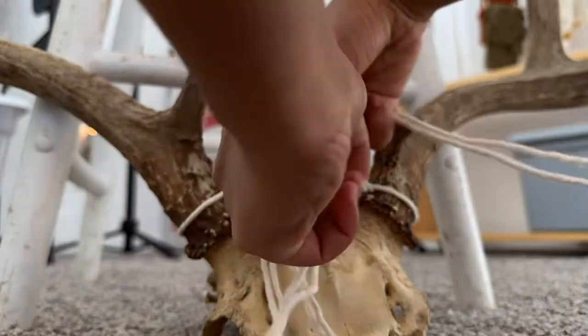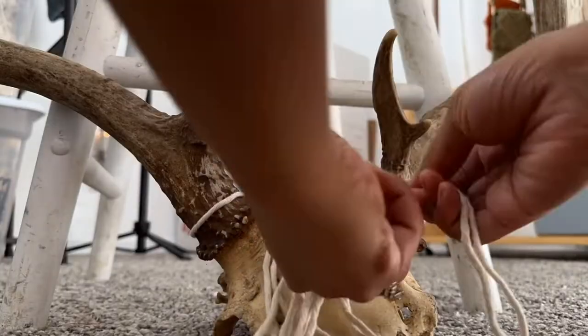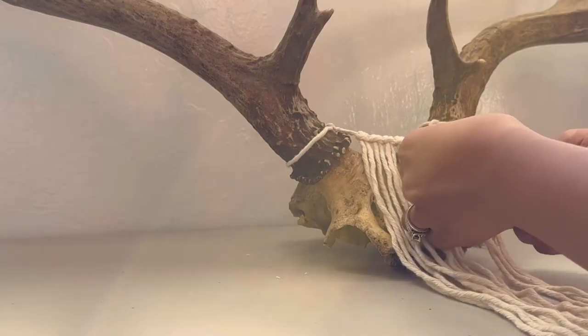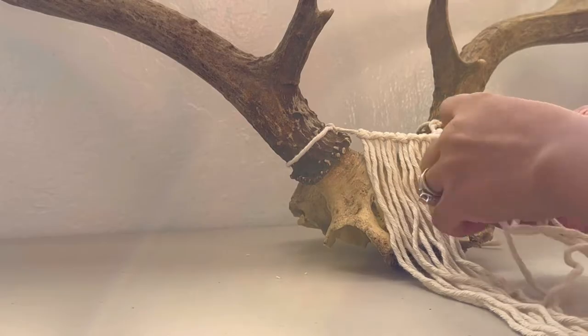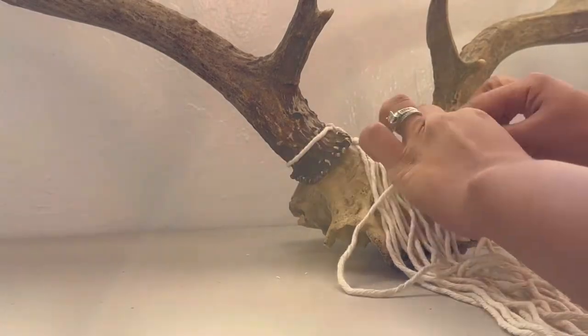So I tied a piece of cord across the antlers and tied some lark's head knots. I wish I worked this fast, but really, this is what it actually looks like.